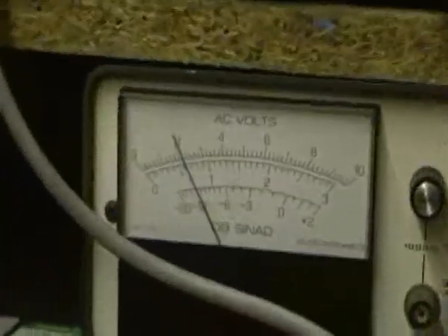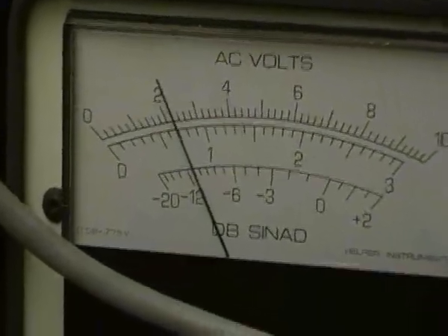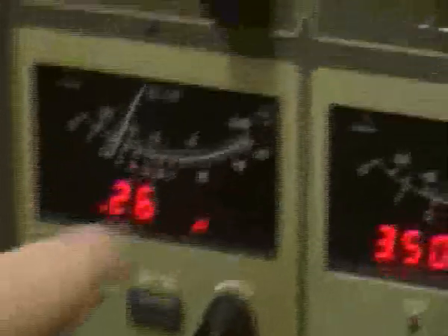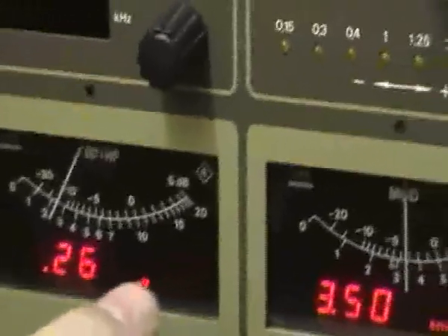The level says on the bottom scale: 12 dB — it's more or less spot on, 12 dB SINAD. According to the frequency at 145.500, and according to the level in microvolts on my signal generator, it's about 0.26 microvolts for 12 dB SINAD. It's slightly out — obviously not bang on the specification in the book — but nearly enough. Certainly for a 30-year-old radio, that's not bad going.